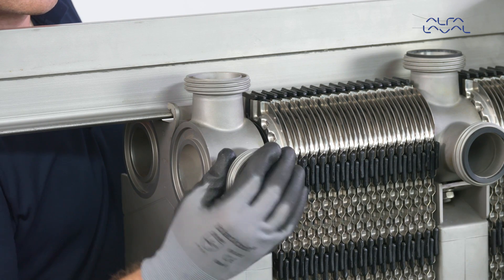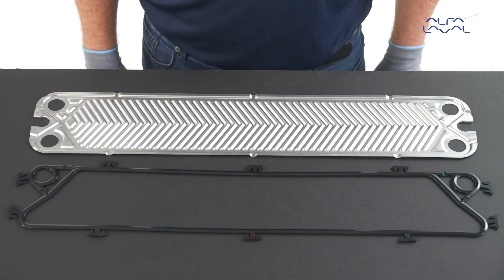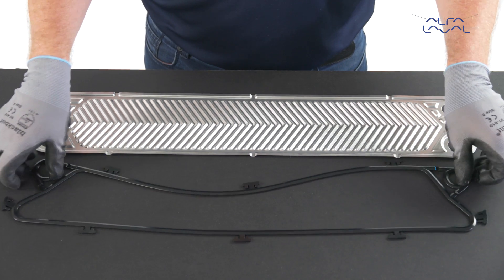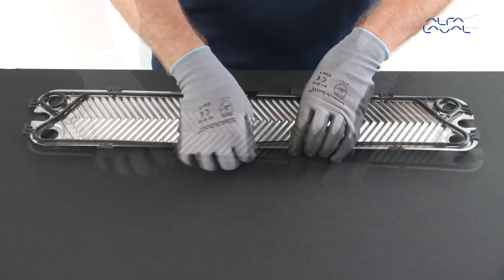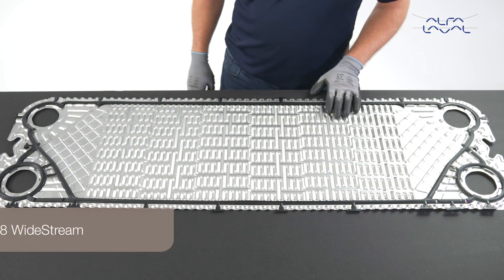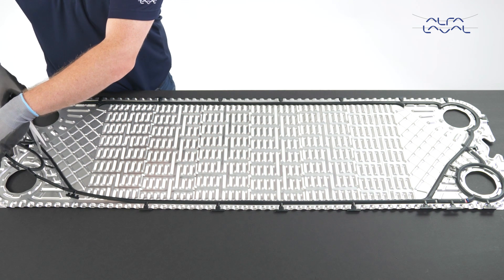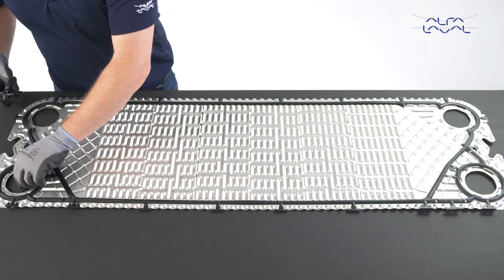Please make a note of and follow these special instructions. This is the correct way to mount the Alfa Laval Clip 3 gasket. The Alfa Laval Clip 8 wide stream plate uses regular Clip 8 gaskets; however, they need to be modified in order to fit the wide stream plate. Cut away the connection beams closest to the centre of the plate.